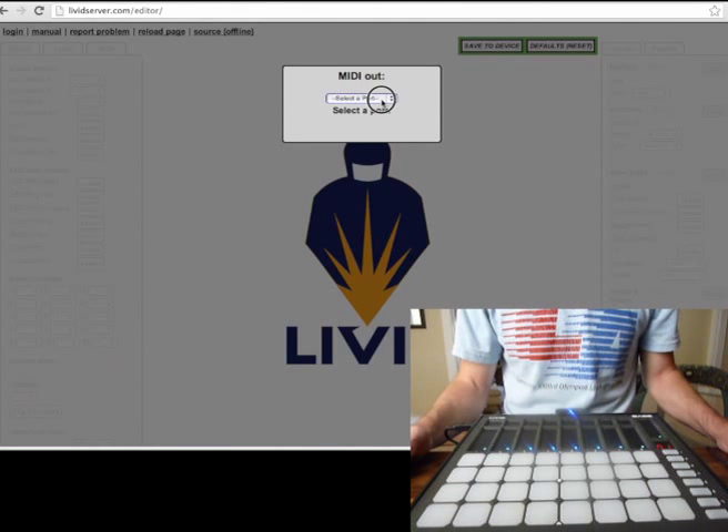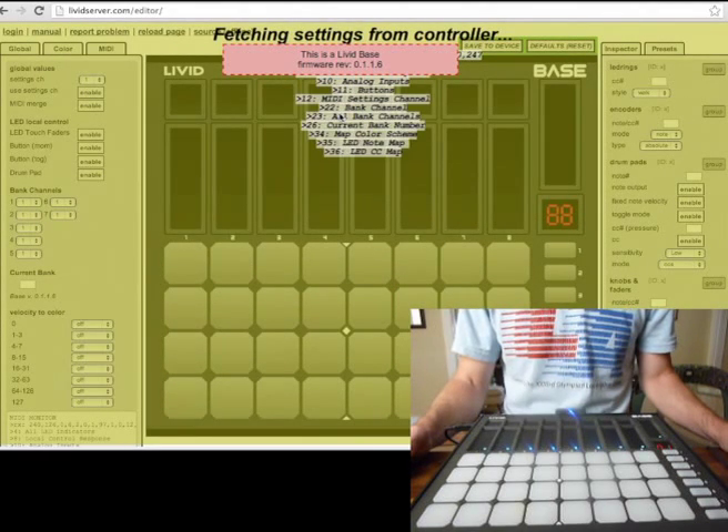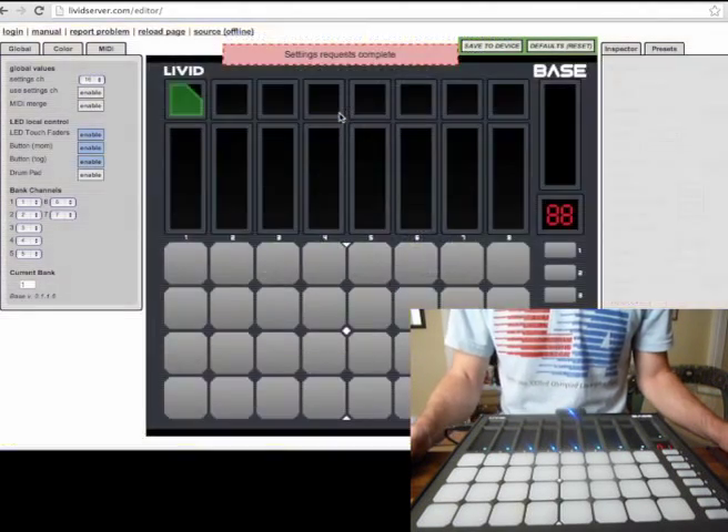First, I want to select the MIDI port. I've loaded the editor in my web browser in Chrome. I'm going to select the port that the base is using, and it finds the base and gets all of the settings.